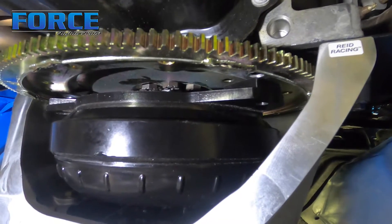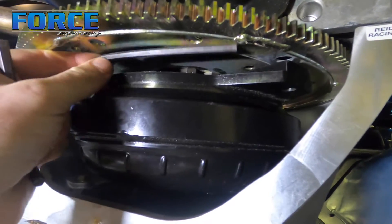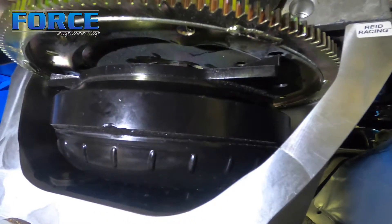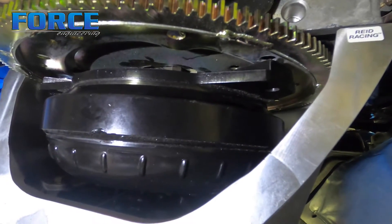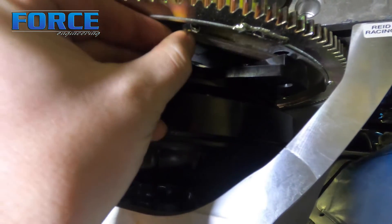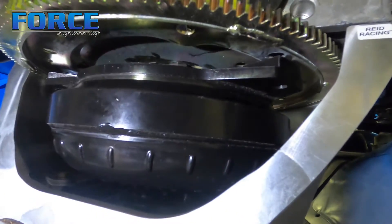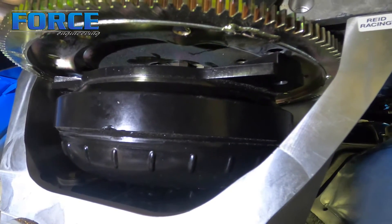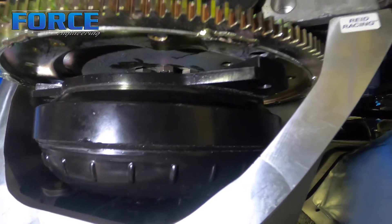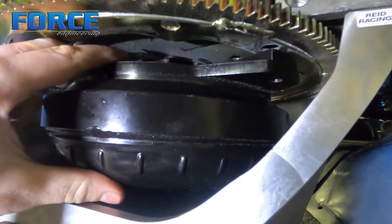A lot of people check this with a drill bit, but I prefer Allen wrenches because you've got a little handle to get in there. I stick the three-sixteenths one in — tons of room. Then the quarter-inch one fits but it's tight. Three-sixteenths is 187.5 thousandths and a quarter inch is 250, so I need to figure out the difference and get a shim. You put that shim on the flex plate side — you don't want to pull the converter out.